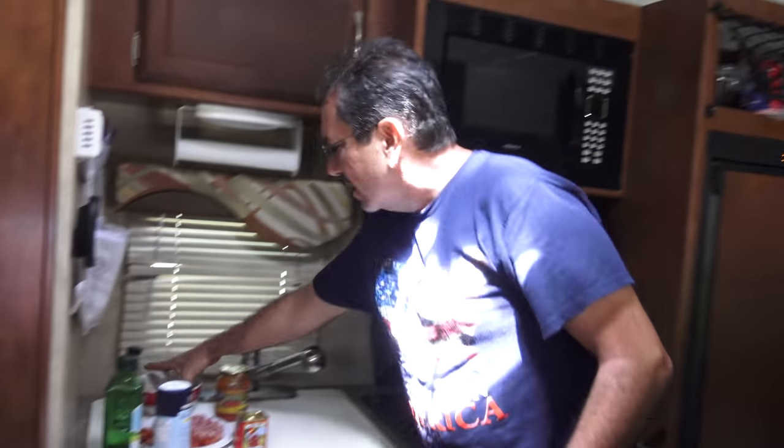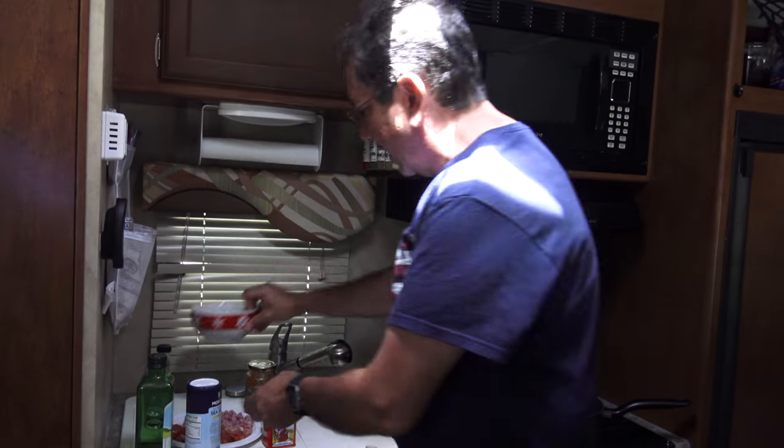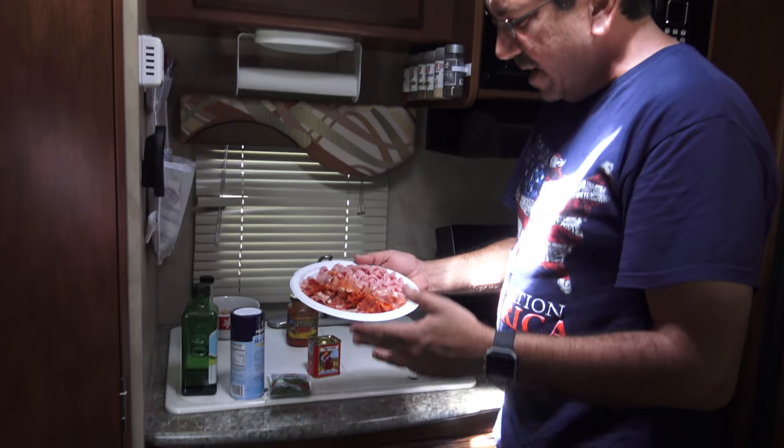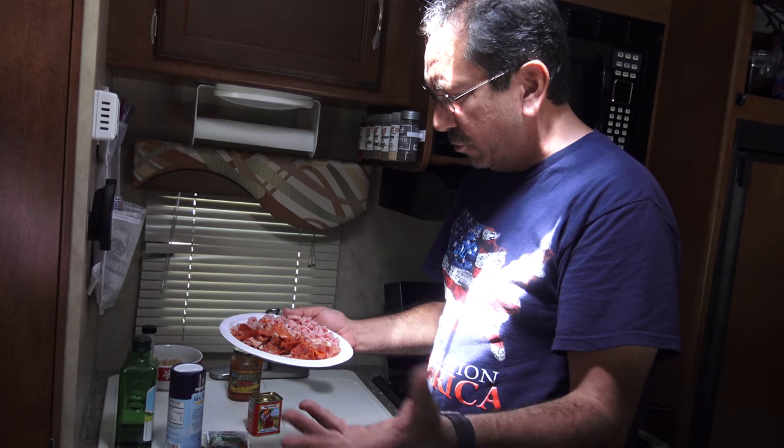We're gonna make my version — our version — of the Spanish dish called garbanzo frito, which is just fried chickpeas. We have some canned chickpeas here that we put in this container, and here we have some cubed ham, some serrano ham, which is a Spanish version of prosciutto.